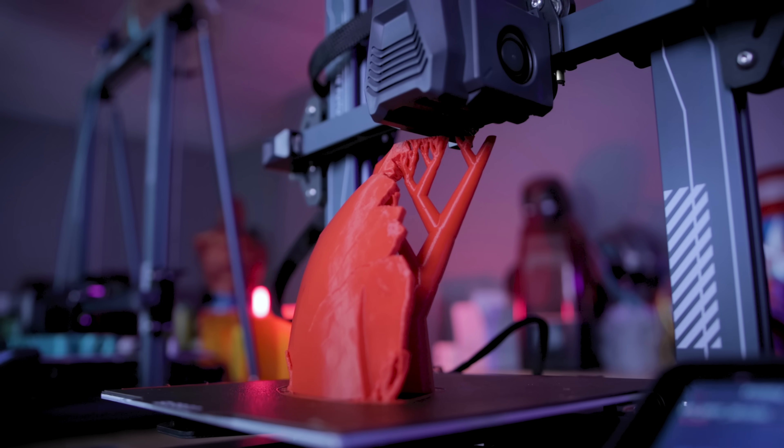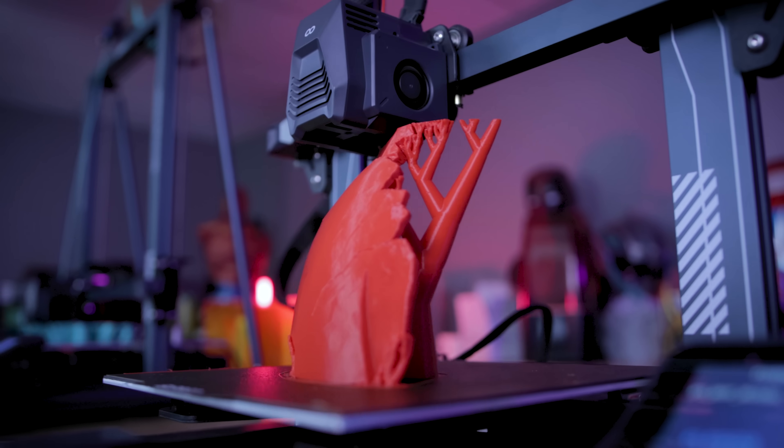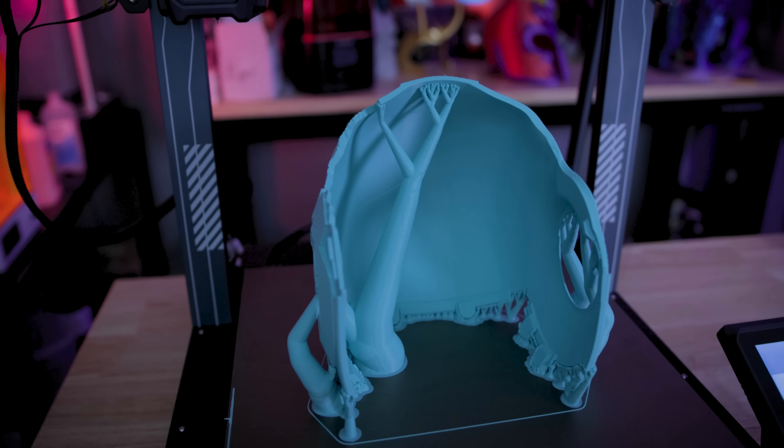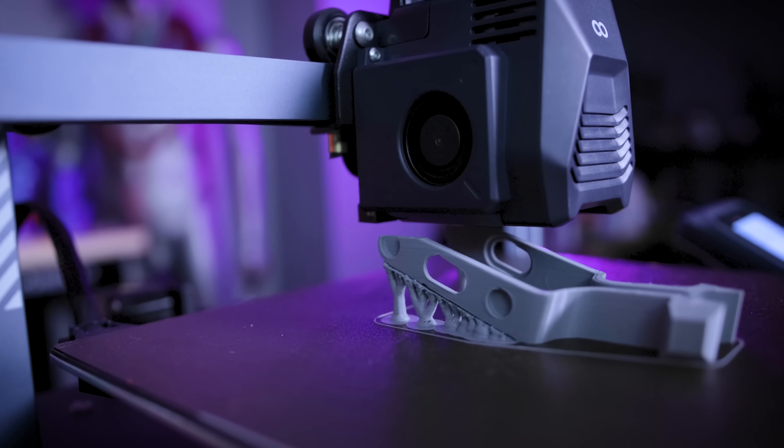Hey everyone! I think PrusaSlicer has officially won me over with their new way of generating supports that's not only going to save you a good amount of time, but also a good chunk of change when it comes to 3D printing all of your favorite things.